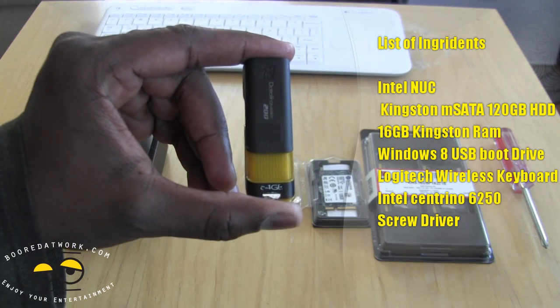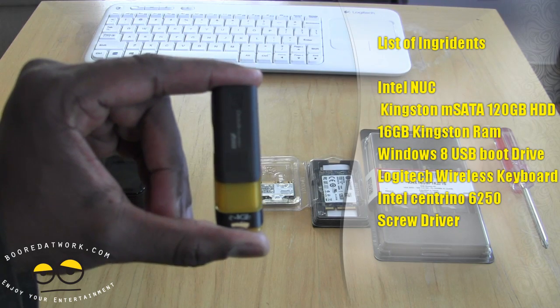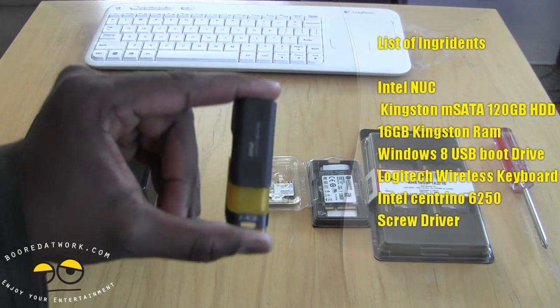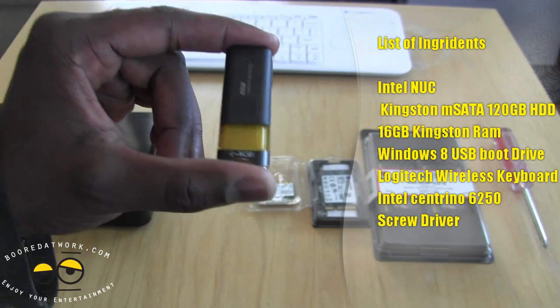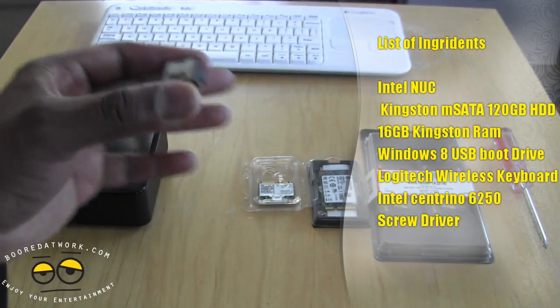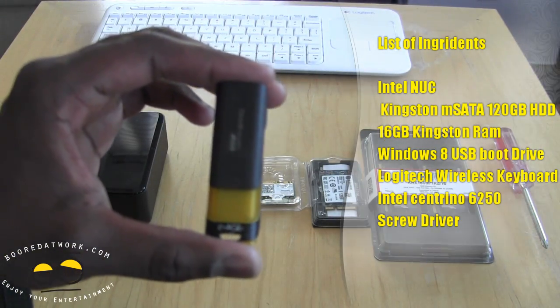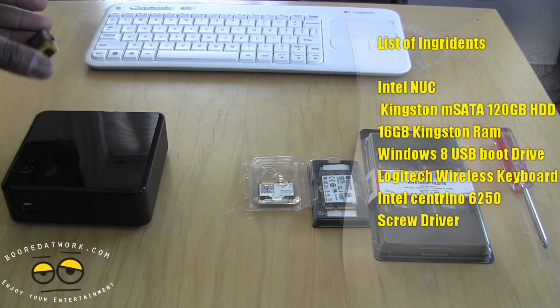Next up, we have our Windows bootable drive. You can check out the video in the top right corner to see how to create a bootable drive on a USB flash drive if you don't know how — it's a very simple process. You do need a bootable drive, either USB or using a portable DVD player, but we went with the USB bootable drive because it's much easier.